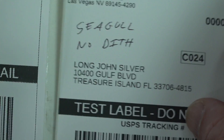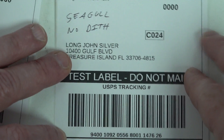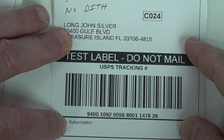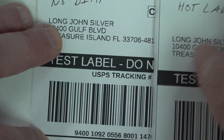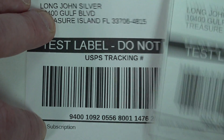Once I removed the dithering, then bingo! Our barcode is now nice and sharp — no problem whatsoever. So we got rid of the dithering, got rid of the jaggy issue.